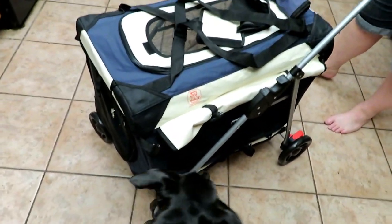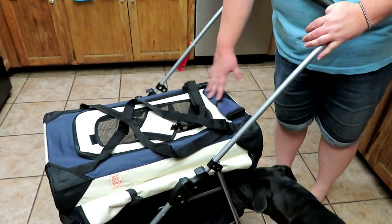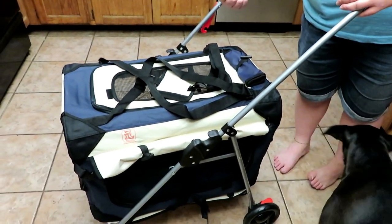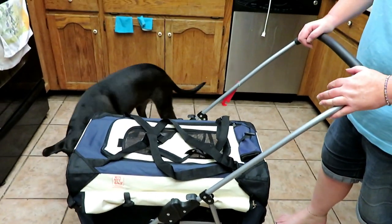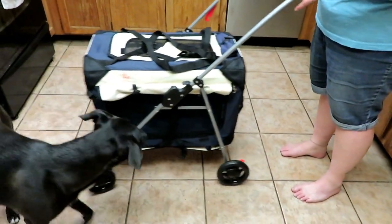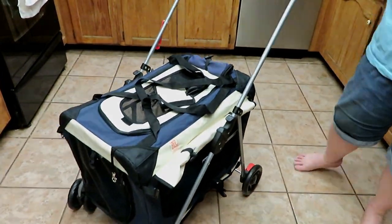Alright guys, if you want one of these of your own — whether the stroller or just a carrier by itself — the stroller is basically a two-in-one: you get the stroller and you can take the carrier separately. Just click the link in the description of the video and pick up one for yourself. This is really cool. Thanks for watching, I'll see you in the next one, bye bye!